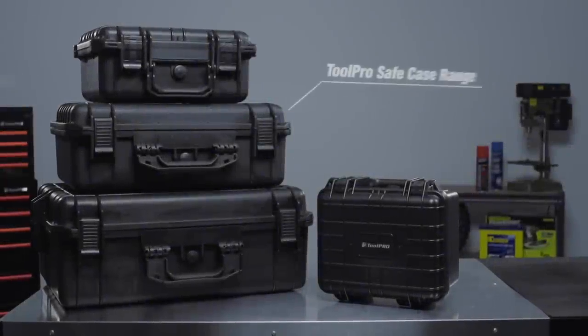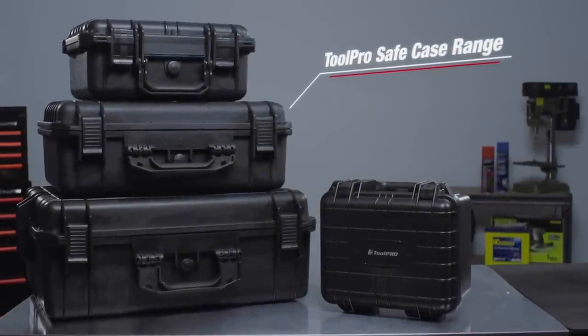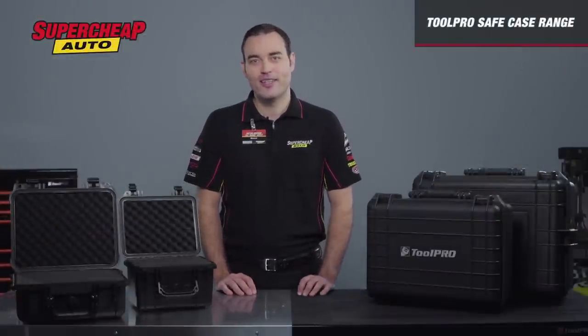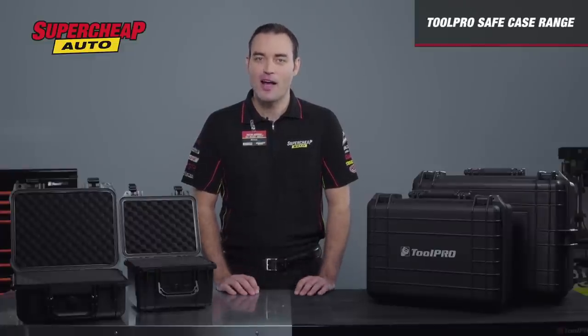The Tool Pro Safe Case range is designed to keep the items you need protected and safe. If you have something expensive or fragile, you obviously don't want it to break, which means you need to store it properly. What you need is a case that is specifically designed to protect your valuables from harm.